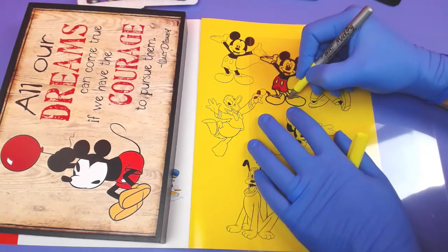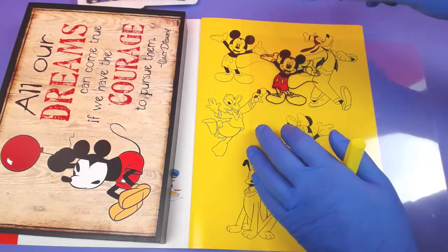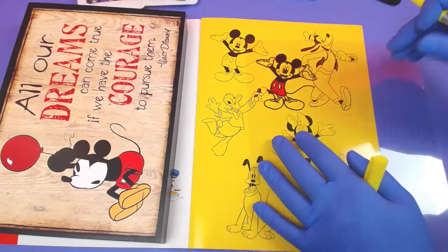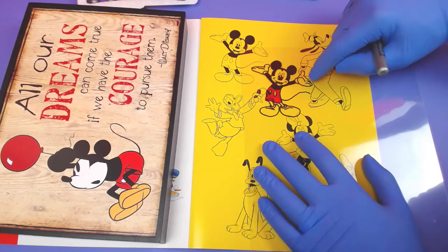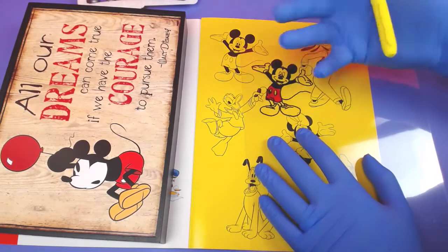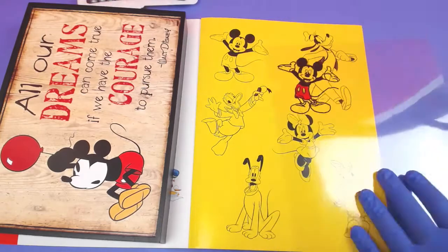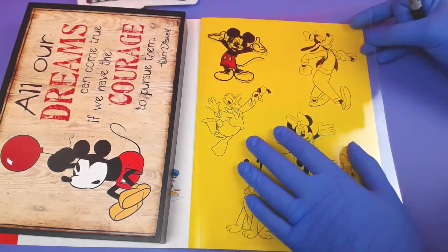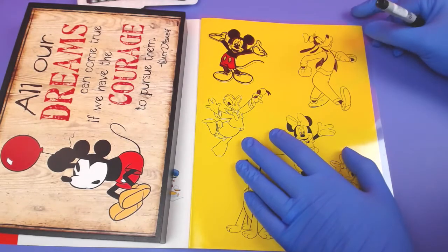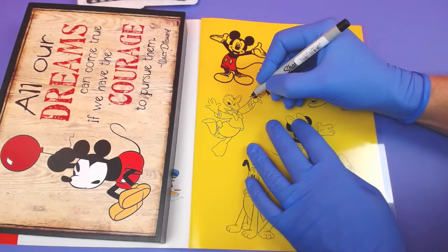Got to do his shoes. Yellow on yellow is not helpful. I don't have a white to do his hands or his gloves, but that's okay — this will be good enough. How cool is that? Now let's do Donald. I'm going to use a thin marker on Donald because his lines are pretty thin.